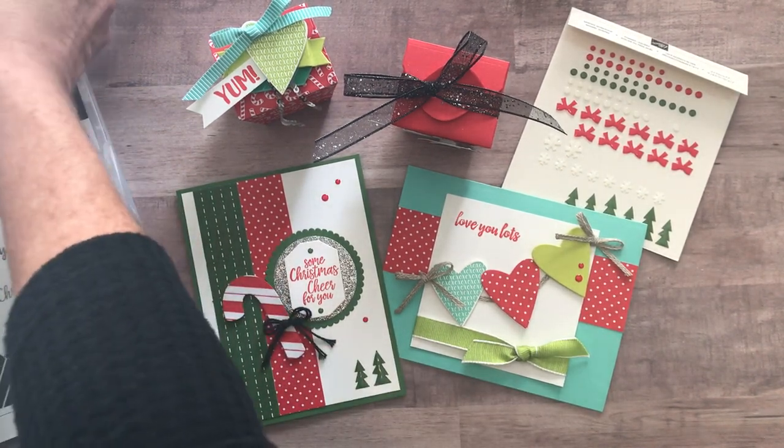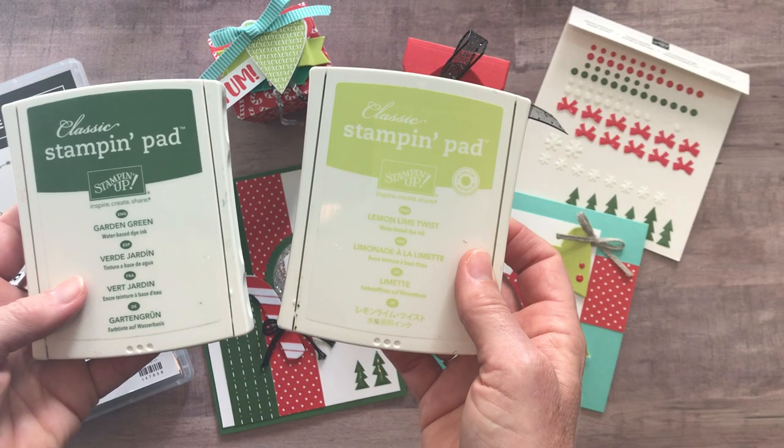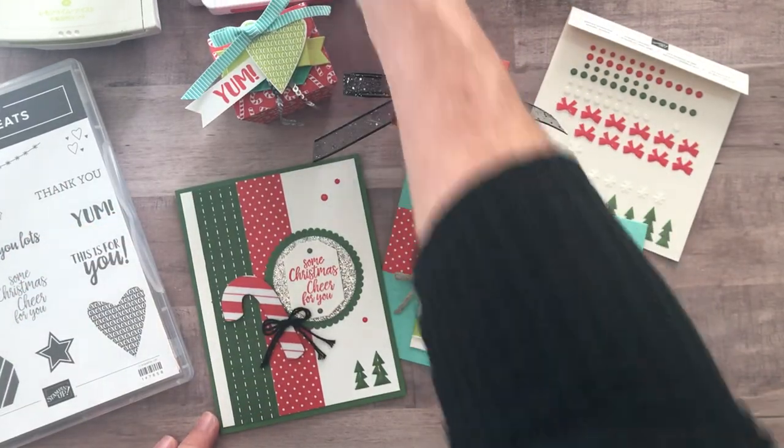Let me tell you the ink pad colors needed for this Class2Go: Garden Green, Lemon Lime Twist, Poppy Parade, and Coastal Cabana. So you need those four ink pads.